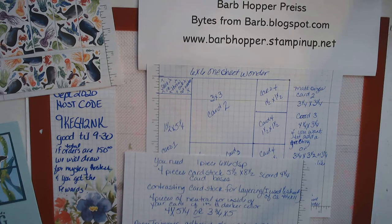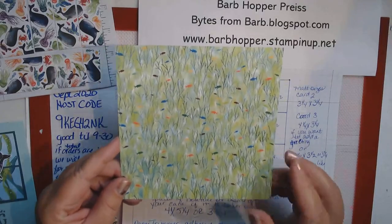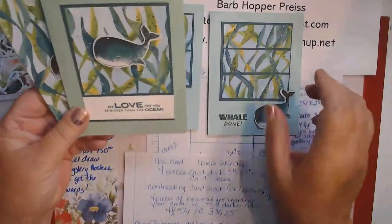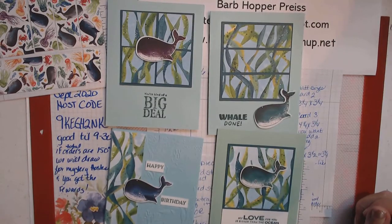Good morning! It's a rainy day here in Michigan, this ninth day of September. It's beginning to look like fall outside. I would be happy for summer just a little while longer, but oh well, let's make some cards. I've been talking about one sheet wonders — we're going to take one sheet of six by six cardstock and put it on four different cards. I really love this technique; you can get cards out in a matter of minutes.